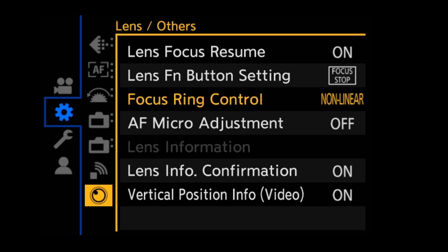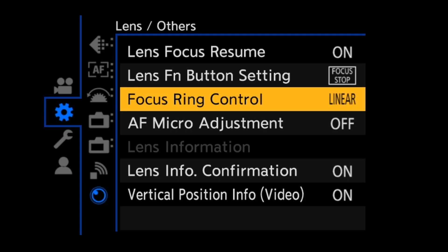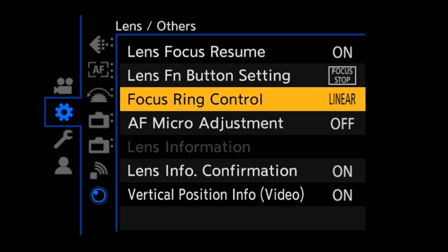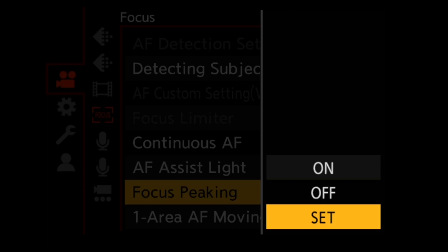Panasonic has long been the king of having the best tools for manual focus. One of these tools is the linear focus option — thanks to the menu system built into the S5 Mark II, I can assign how far I need to turn the focus ring to get repeatable and reliable focus pulls anywhere from minimum all the way through to infinity. One of my favorite tools for manual focus is focus peaking — we can set the color and intensity level so we can see precisely what's in focus at any moment.